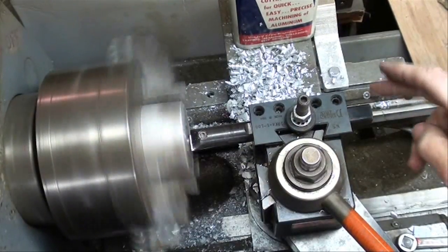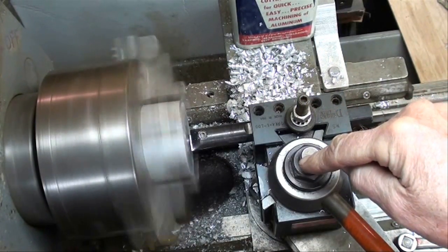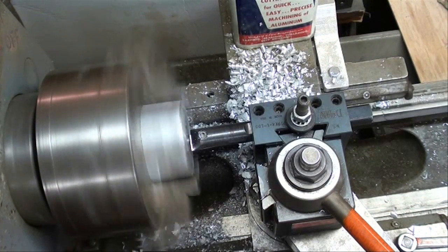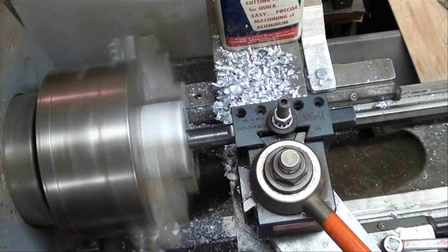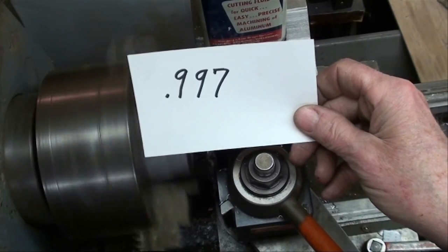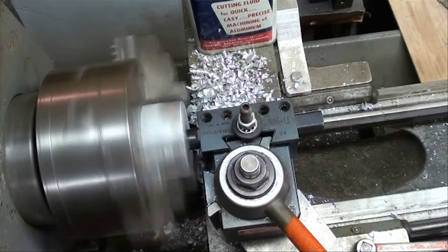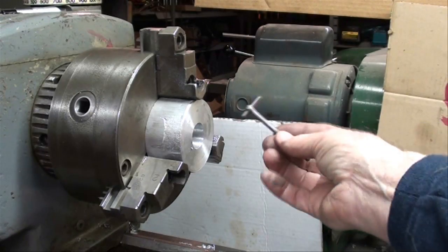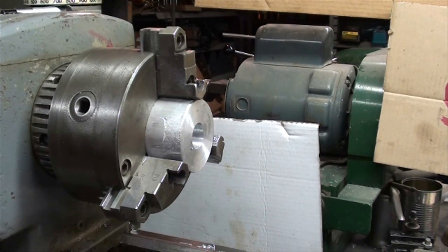I've got a three-quarter-inch boring bar with a carbide tip in a Dorian tool holder, in an Aloris tool post size B. The work is already seven-eighths in diameter and I'm at 500 RPM. The boring bar is marked so I know what the depth is. I'll use a micrometer and a telescoping gauge to measure. That was my first pass — just enough to clean it up.